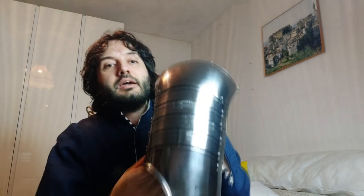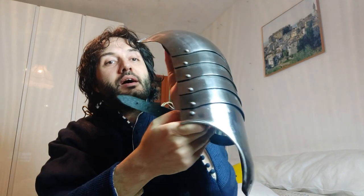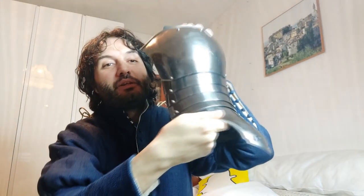Hello everyone, welcome back to my channel, this is the Metatron speaking. Let's talk about shoulder armor today. I'd like to show you one of my new purchases — this is a shoulder guard, or spaulders, and I wanted to show you a quick update on this impression that I'm building.